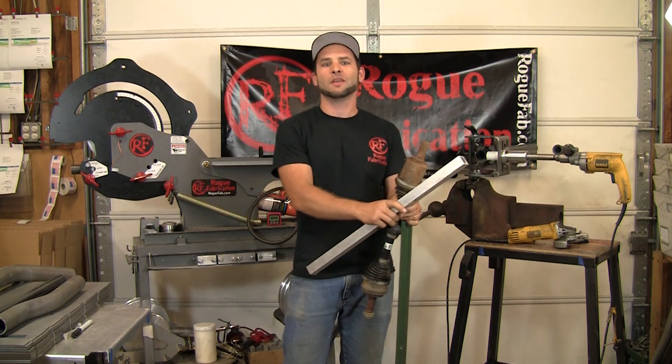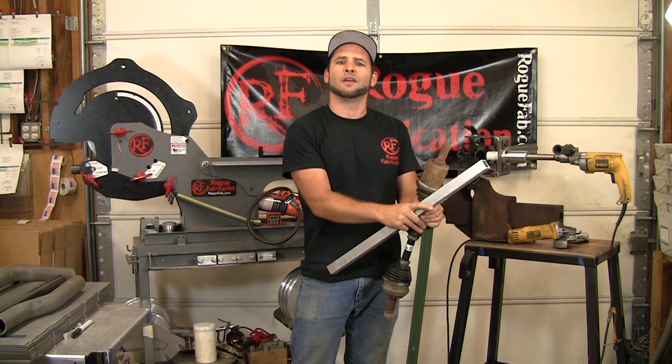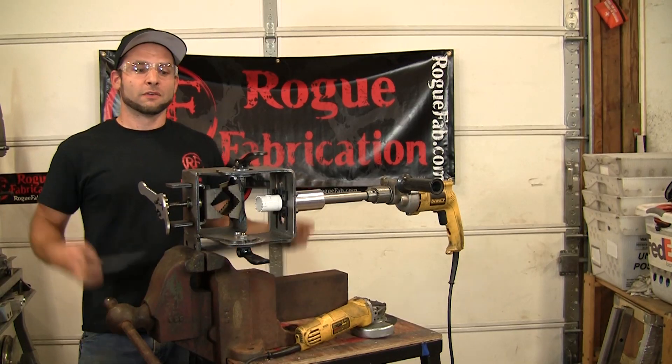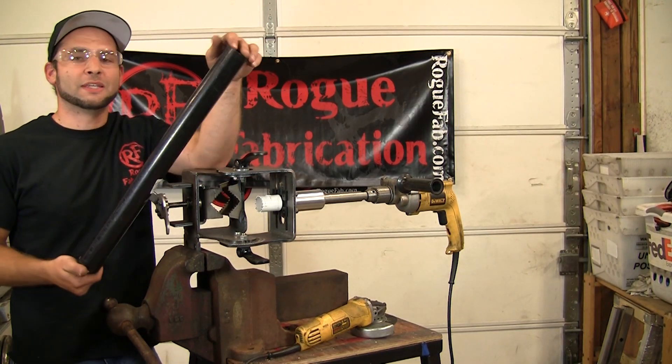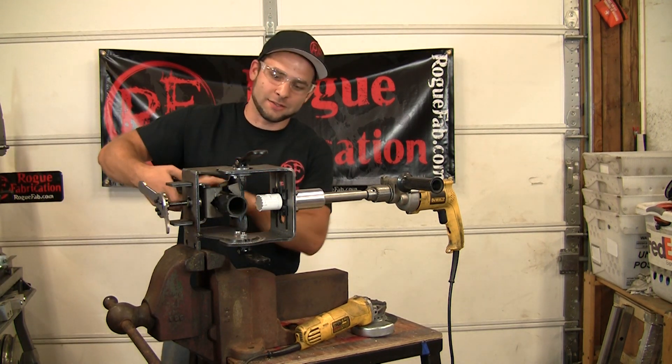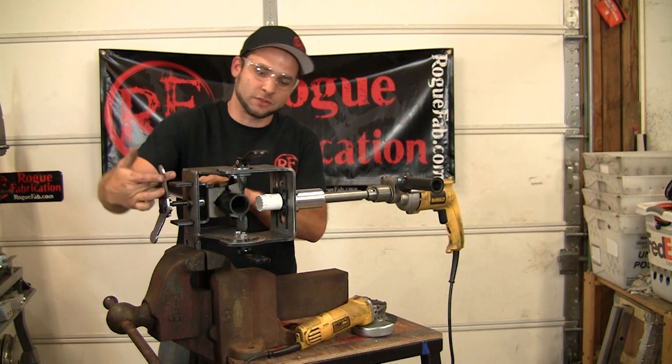Watch all the videos, comment, and go ahead and give us some suggestions on what you think we should try and notch and bend. First on the list of Will It Notch, Will It Bend is ABS pipe — that stands for Acrylonitrile Butadiene Styrene. That is as deep as the tech is going to go because this is all for fun.